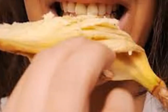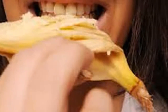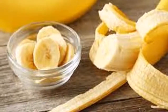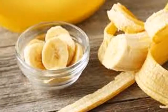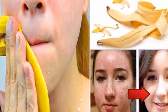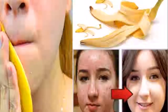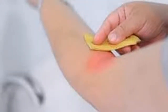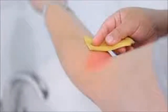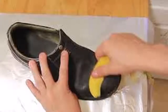1. Get rid of warts. To carry it out you will need a bandage and a piece of banana peel. Cut a piece, apply the internal part on the wart, and attach it with a bandage. Leave it on all night. The next day, remove the bandage and let the skin breathe. At night, repeat the procedure. Perform daily until the wart detaches.